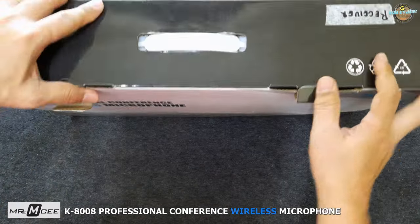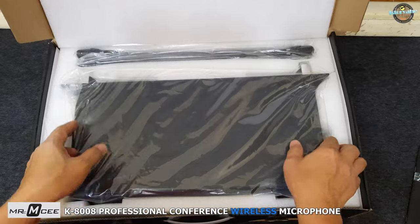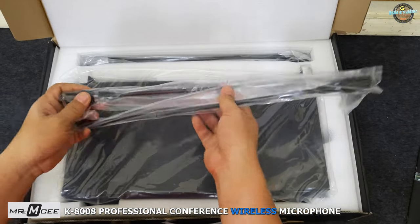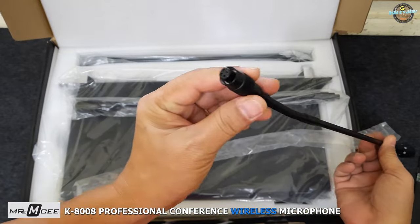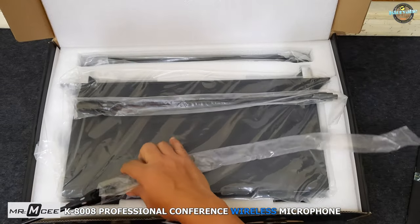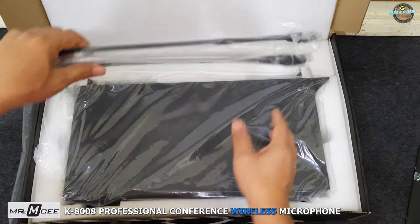Hello everyone, and welcome back to my channel. Today, I'm excited to unbox the MREM CK8008 Wireless Microphone, designed specifically for professional conferences and events. This microphone features 8 desk-mounted microphones and 4 antennas, making it a versatile and powerful option for larger events.